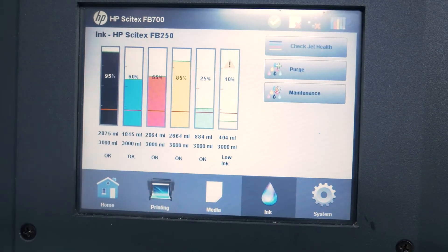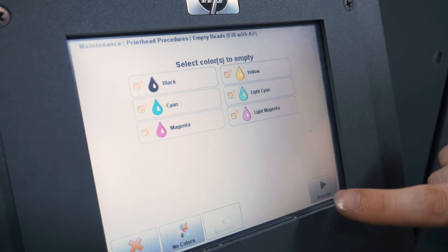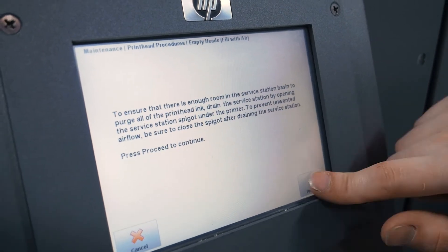Now that we have completed our print, I am going to empty out our print heads. After these are fully emptied of all ink inside of them, I'm going to de-install them and pack them safely.